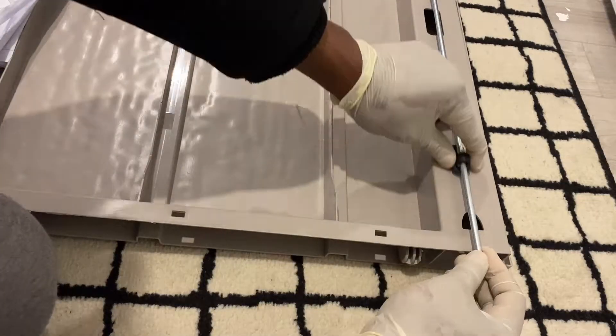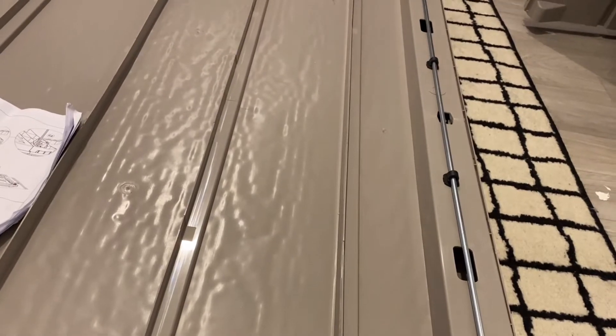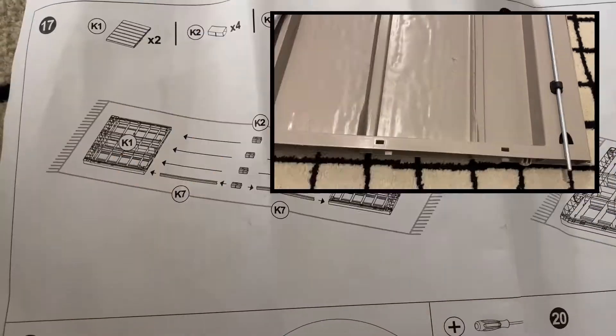Once the lever is moved when the door is closed, this connecting rod plunges into the base and secures the door and prevents it from opening. Slide the four clips through the rod and press fit down into the respective slots until an audible click sound is heard.